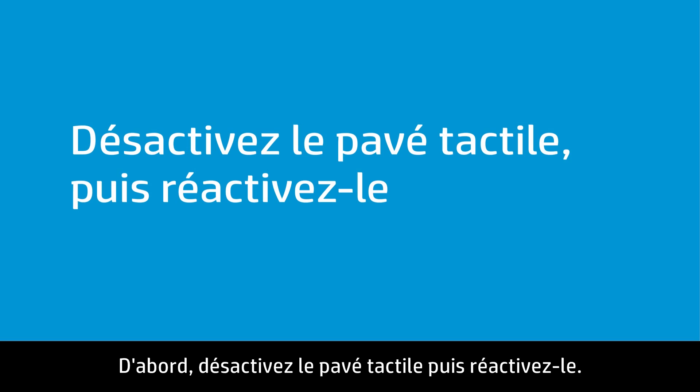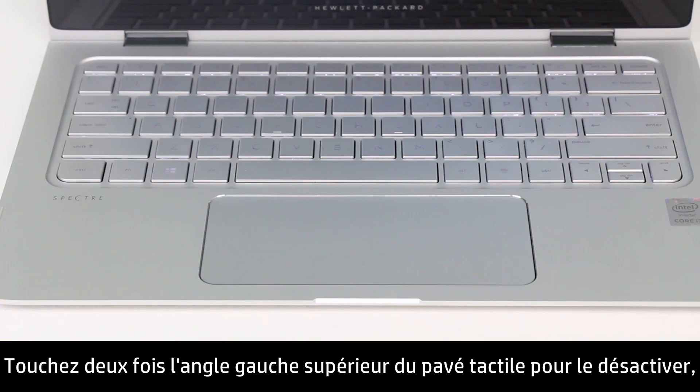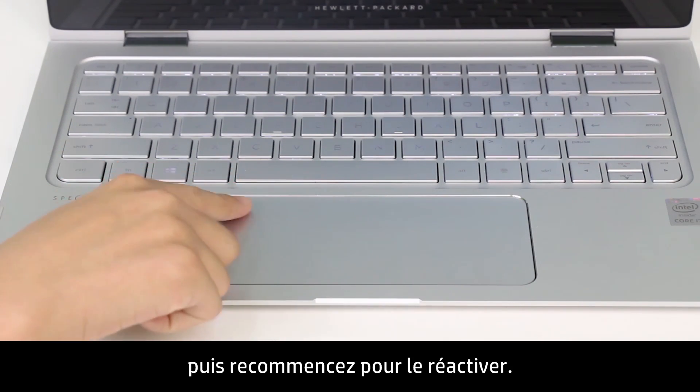First, turn the touchpad off and back on again. Double tap the upper left corner of the touchpad to turn it off, then repeat to turn it back on.